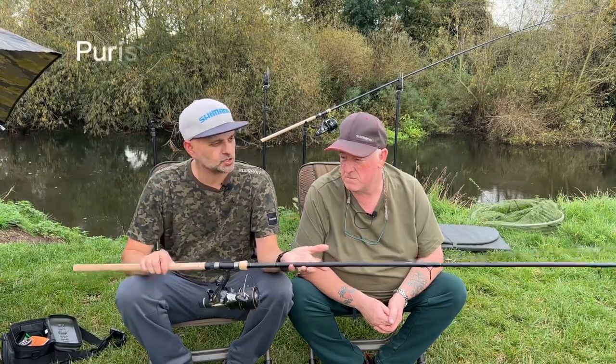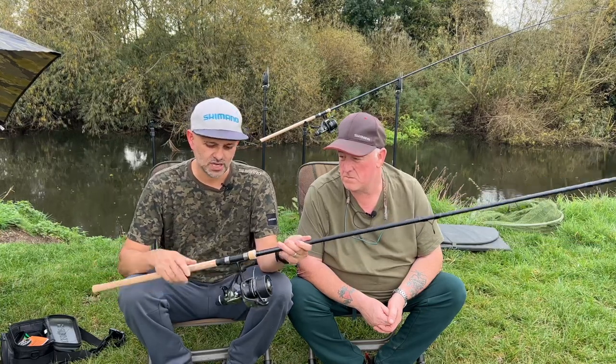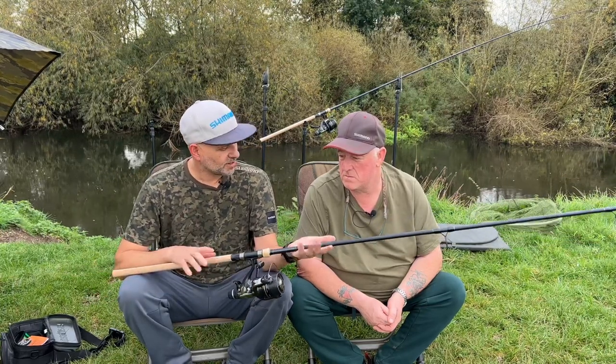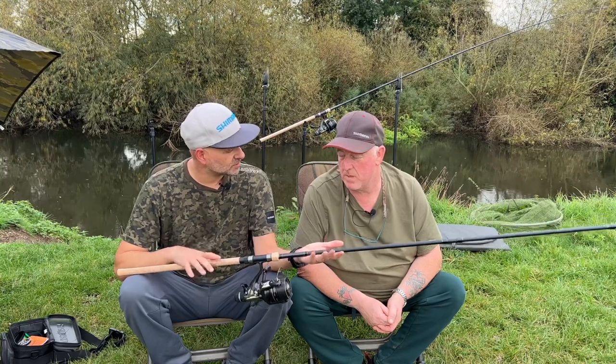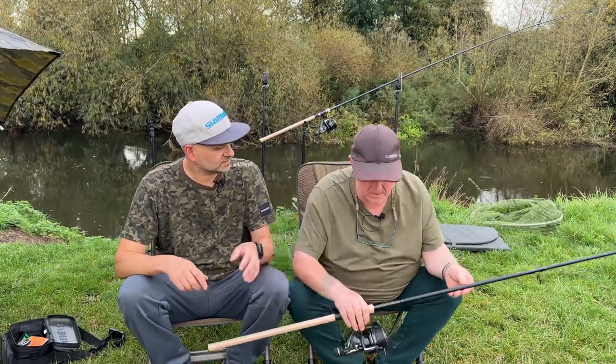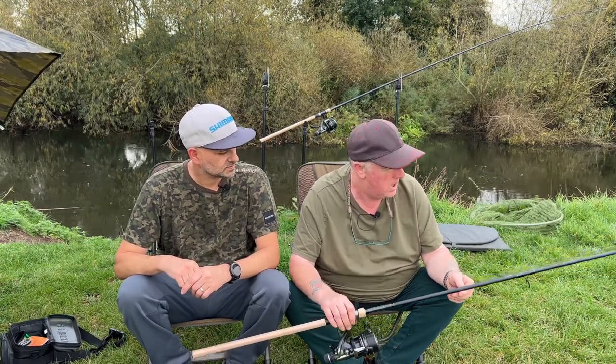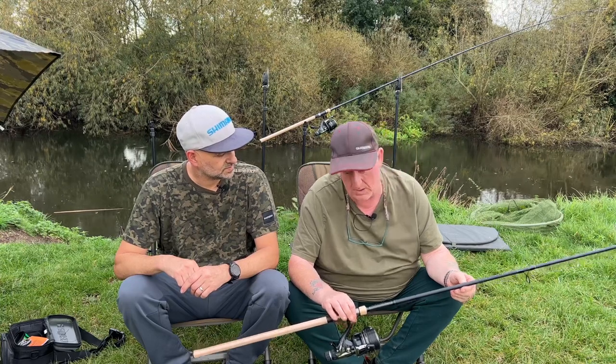So a 12-foot rod — this is the new Shimano Purist BX1, one and three quarters. Craig, tell me a bit more about it. I know you were involved in the development of this rod. Yeah, it's perfect for this river because it has a very soft action.